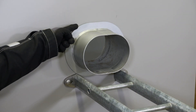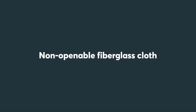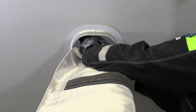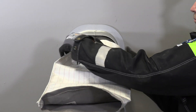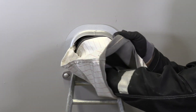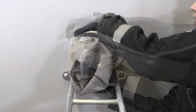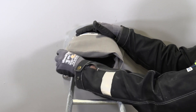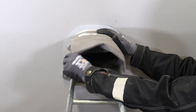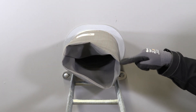Start by making sure the pipe sleeve is symmetrically mounted and has a continuous gas-tight weld all around. If you use a non-openable fiberglass cloth, mount it before routing the cables. Fold back the cloth at the seam.